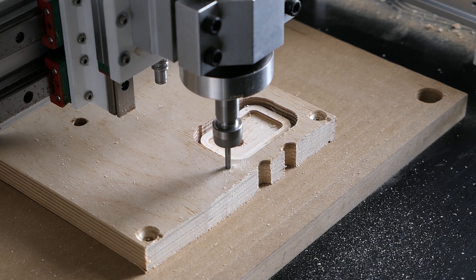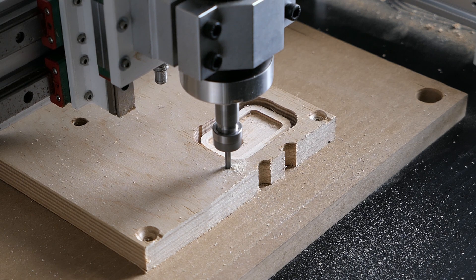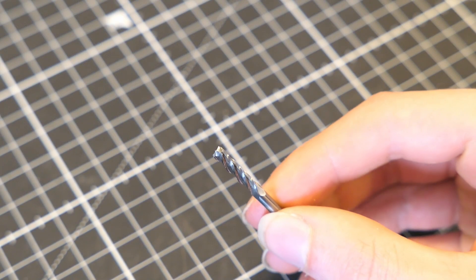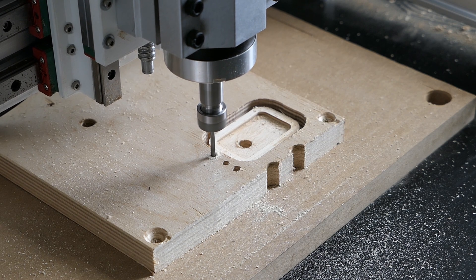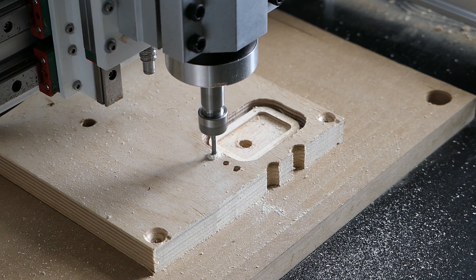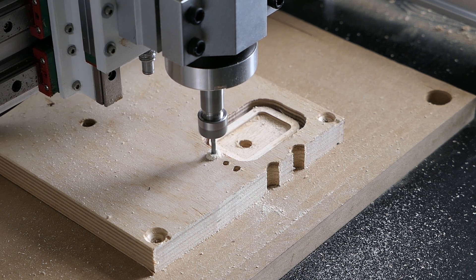I at first tried to use the 4mm end mill on the machine to drill the holes directly, however that didn't work out as there was some sort of resin buildup which completely screwed up the hole. My next solution was to use a smaller 3.175mm end mill to drill the holes in a spiral pattern. I made an extra model and toolpath just for that purpose. However, in hindsight it would have been easier and faster to just use a 4mm drill bit instead of an end mill and go straight into the material.